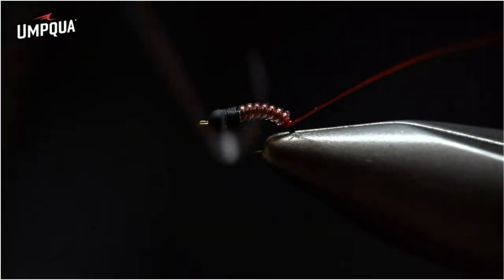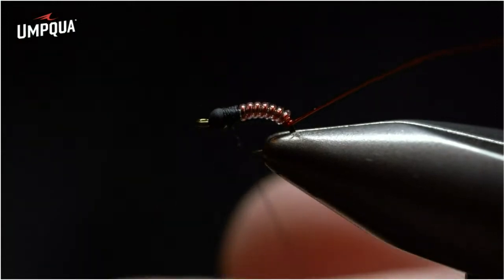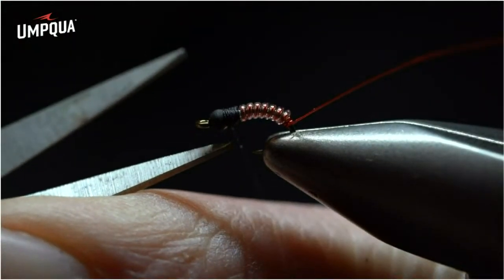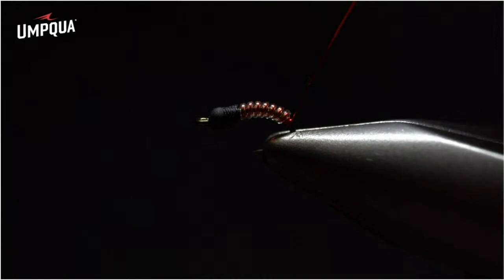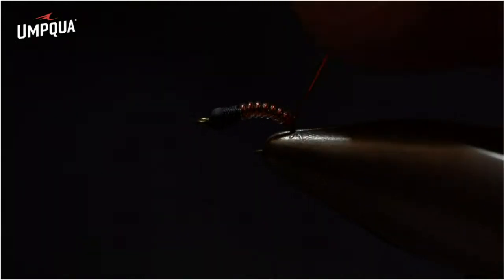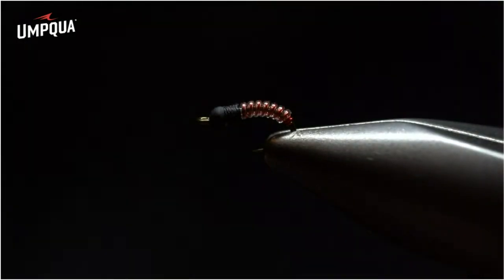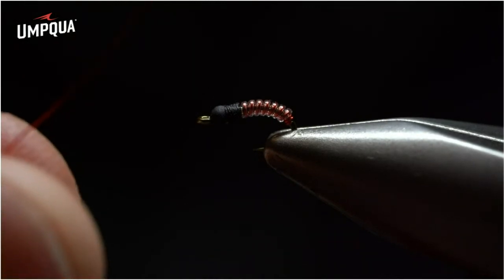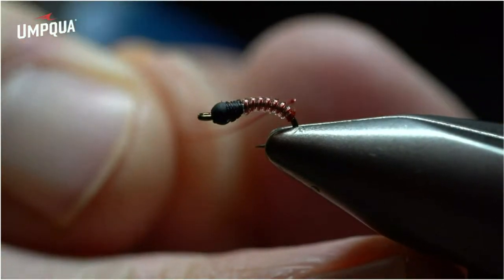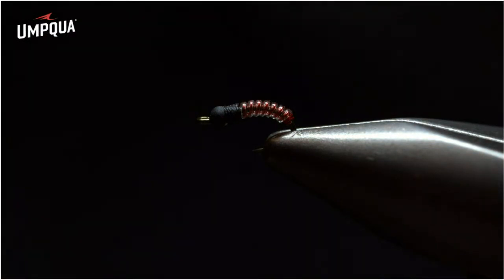Whip finish once, whip finish a second time to build up a nice even collar behind the bead. Then grab the blade of the scissors, keep the thread taut, and slice it like bread below the hook — that allows the thread to lift up and disguise itself against the hook shank. You'll still have the tag end of wire on the back. Grab that tag end of small wire, helicopter counterclockwise until it breaks flush against the hook shank. Dip that small piece of wire into Loctite super glue to get small droplets, which will secure the glue right to the hook shank and make your fly durable.